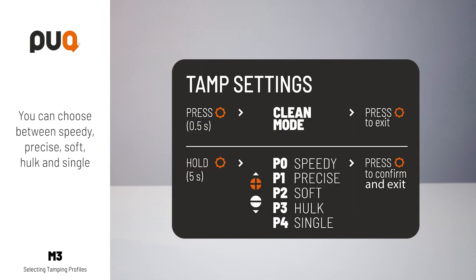You can choose between speedy, precise, soft, hulk, and single tamp.